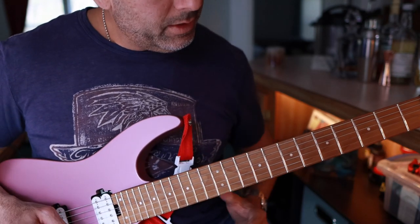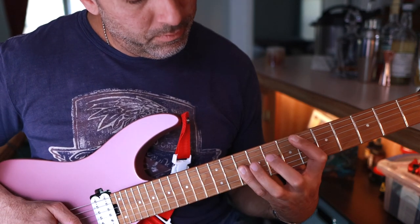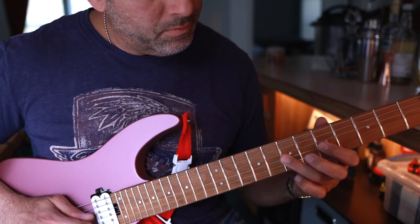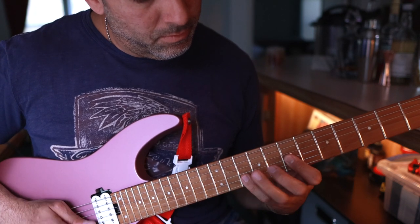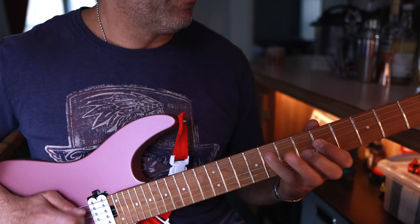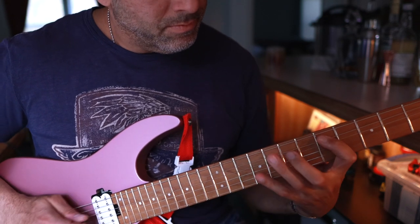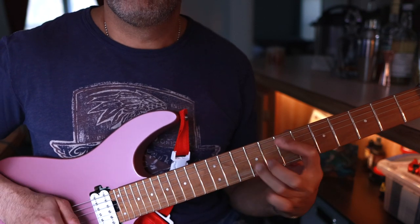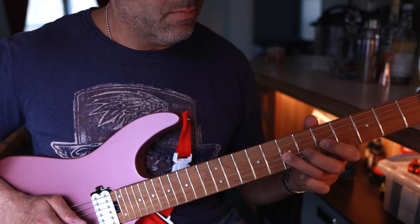Part two of the same lick is pretty much the same framework, so it goes like this. I'll play it nice and slow so you can see what I'm doing.